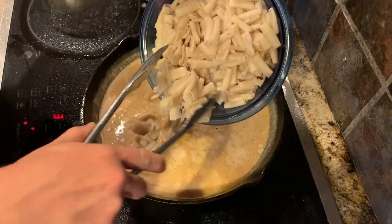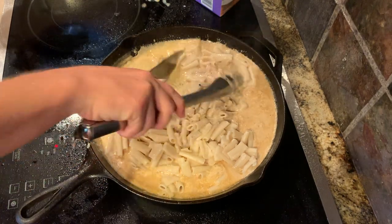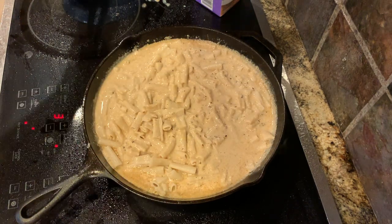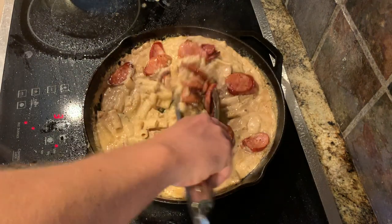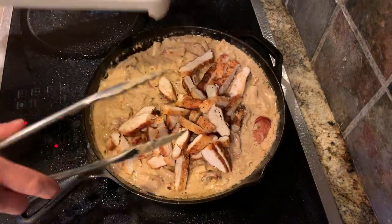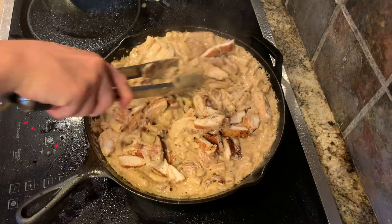Then you'll add your drained pasta and you just want to mix that all together. As this cooks it'll start to thicken up as well. While this is thickening up a little bit you can go ahead and slice your chicken. You can add your andouille sausage back in, then you can add your chicken back in. You can either serve this on the top or go ahead and mix it in with the rest of the pasta.